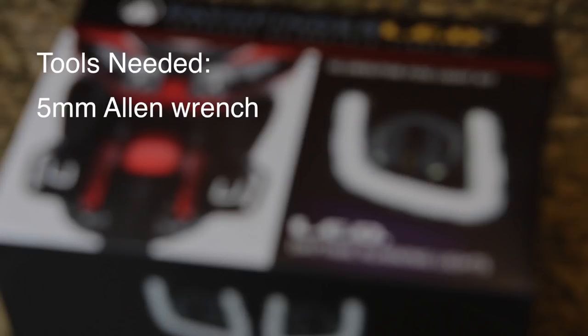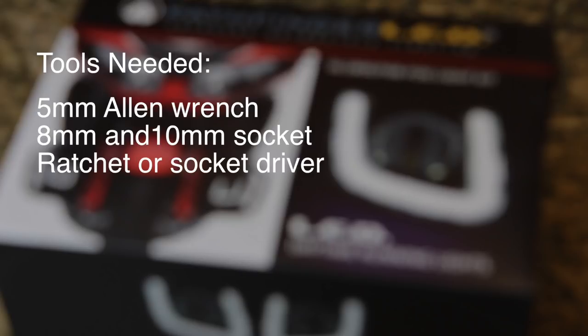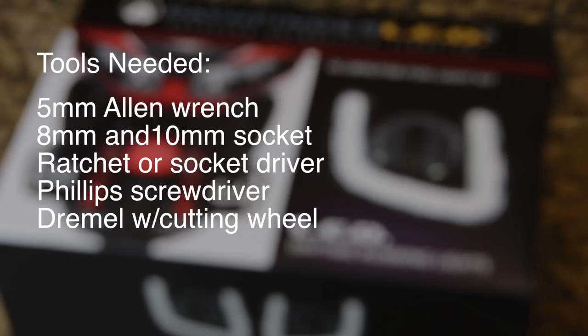The tools needed for this job are a 5mm Allen wrench, an 8mm and 10mm socket, a ratchet or socket driver, a Phillips screwdriver, a Dremel tool with a cutting wheel, and a small flat file.